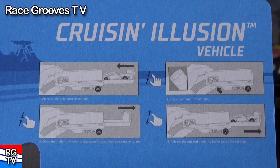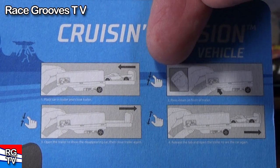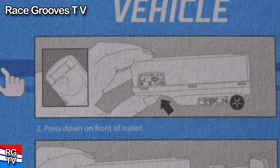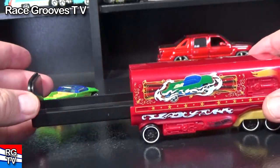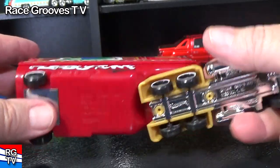Here are the images on the back of the package that show you how it slides out. Right here it shows a pinching — they want you to pinch part of the truck next to the cab. It says press down on the front of the trailer, release the tab and open the trailer to see the car again. I was able to get this to slide in and out without having to pinch anything. I'm not sure what they're talking about.